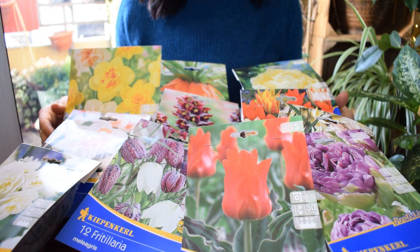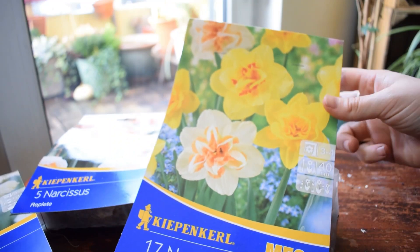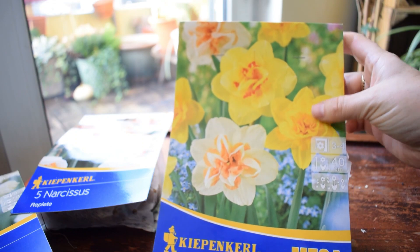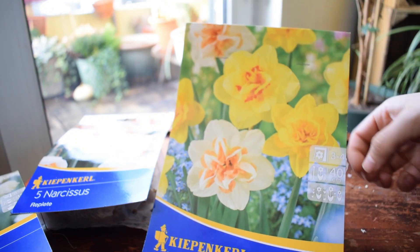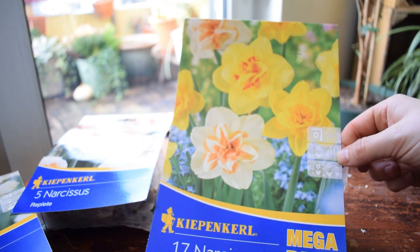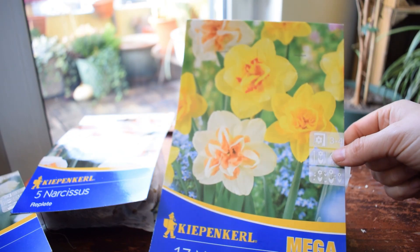Let's get started. I thought we would do it by species, so I'm going to start with the Narcissus - the daffodils. I bought a mega pack of Narcissus, so we've got different varieties in there. They're going to grow to about 40 centimeters, and I'm going to be putting them into two separate pots. I think I'm going to be either mixing them with tulips, or I thought muscari would be nice.